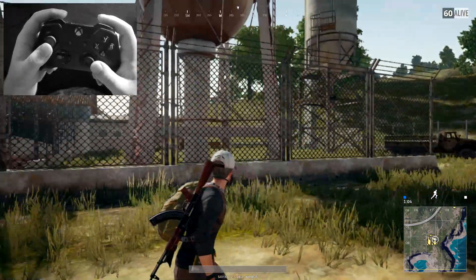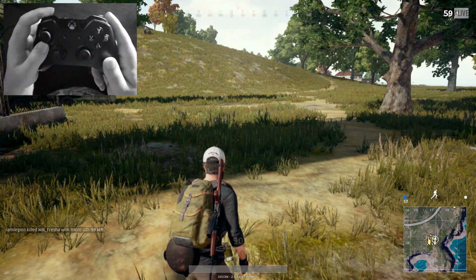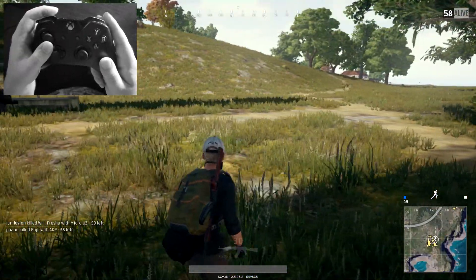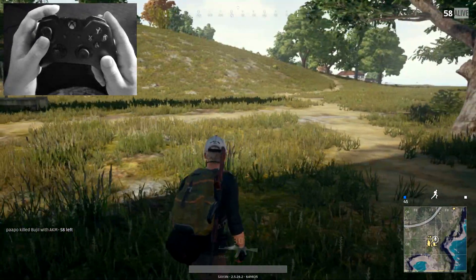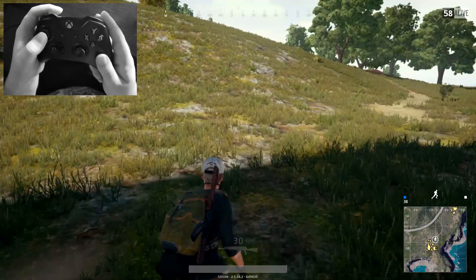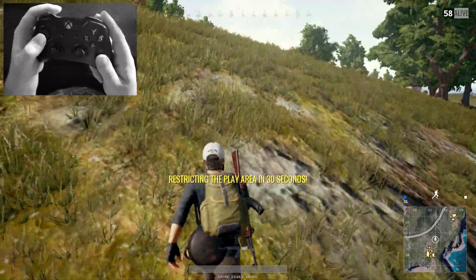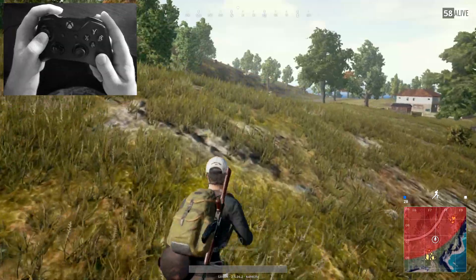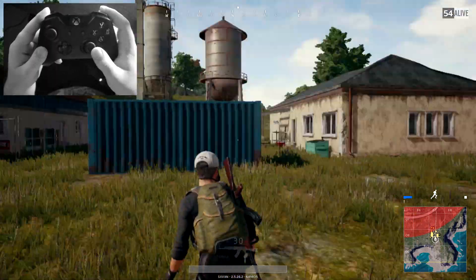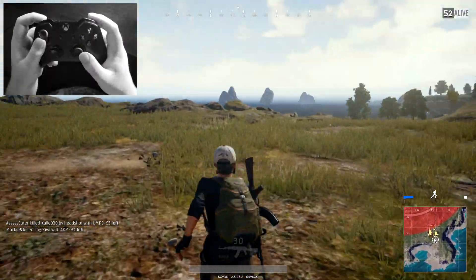First off, the left analog stick on the Xbox One controller: if you move it forwards your character will walk forwards, backwards your character walks backwards, and left or right your character will strafe. If you want to sprint, click the left analog stick in — press it down to sprint, press it in again to go back to walking. This toggles, so just keep pressing it in and out depending on what you want. The right analog stick controls 360-degree looking — you can look up, down, and change direction while walking or sprinting.